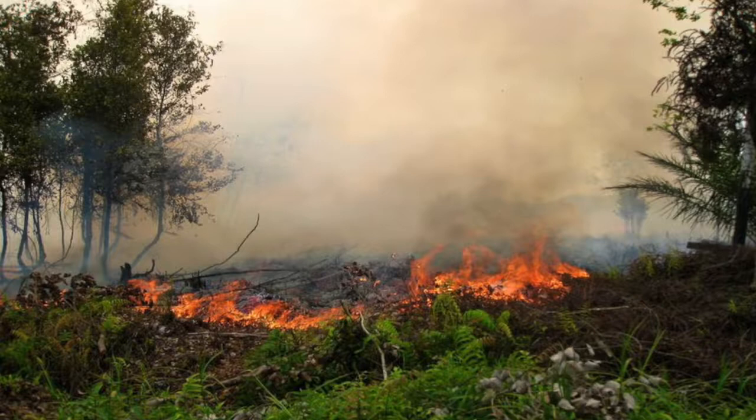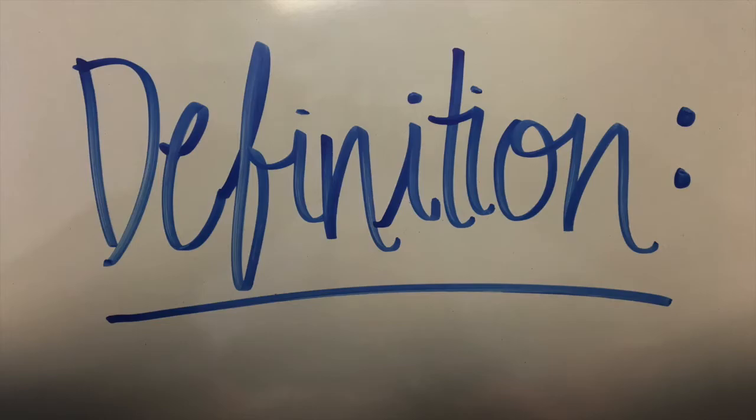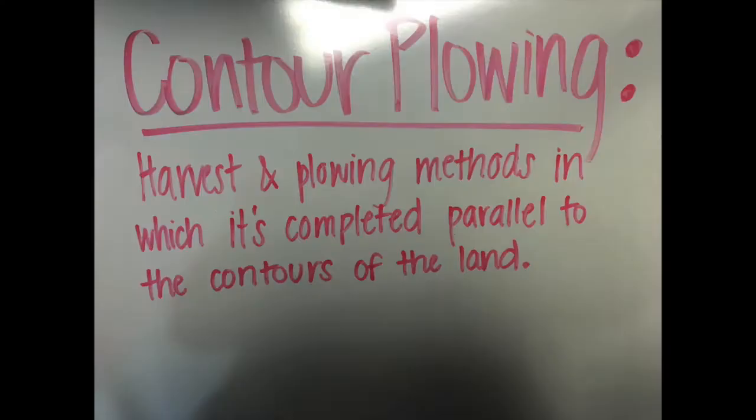In Indonesia, they use the slash-and-burn method for plantations. However, since the fires release a thick amount of fog filled with greenhouse gases, the Indonesian government outlawed the use of fire to clear land.